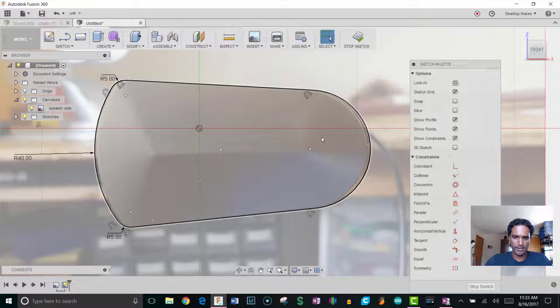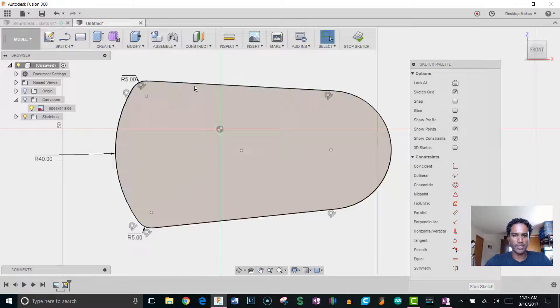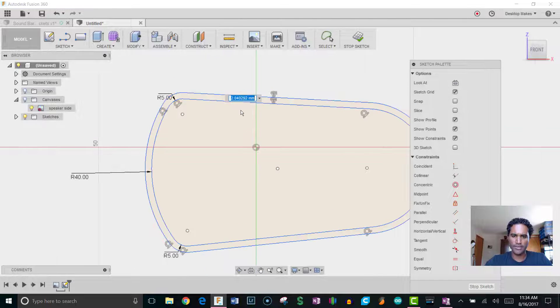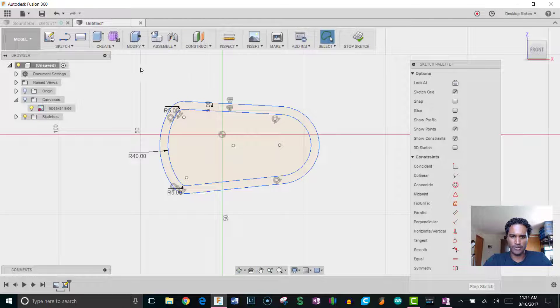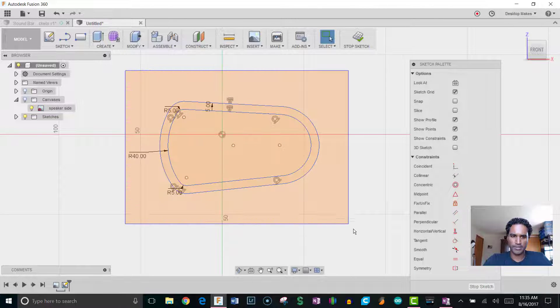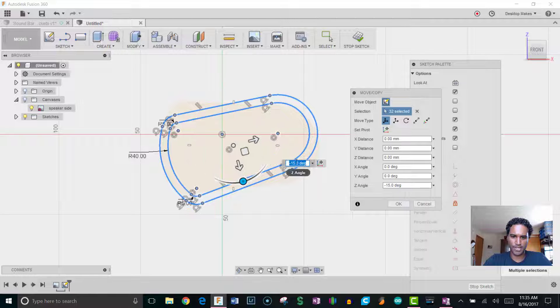That looks good and follows the canvas nicely. I'll turn off the canvas by unchecking the light bulb. Now I'll apply an offset — go to Sketch > Offset and do an offset of 5 millimeters. When I mount this I actually want it facing down a little bit, so I'll take the whole sketch and rotate it. I'll switch to window selection, draw a box around everything, right-click and go to Move, set the pivot in the middle, and rotate it negative 15 degrees so it's angling down.